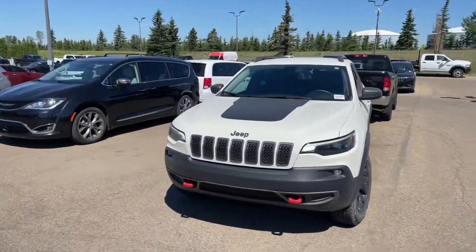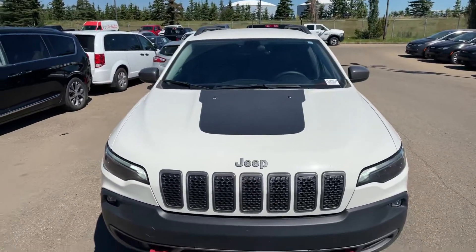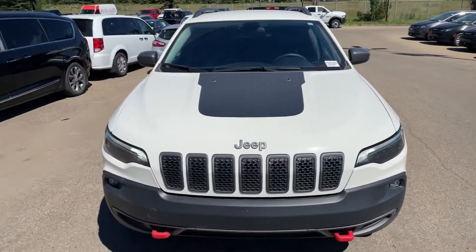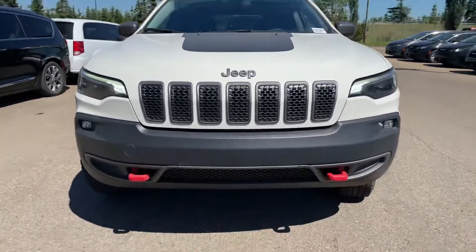Now I'm going to start a little video walk-around for you. And again, I do apologize for the delay yesterday — we had a very, very busy day, so I was not able to reach out to you sooner. But here is our vehicle.